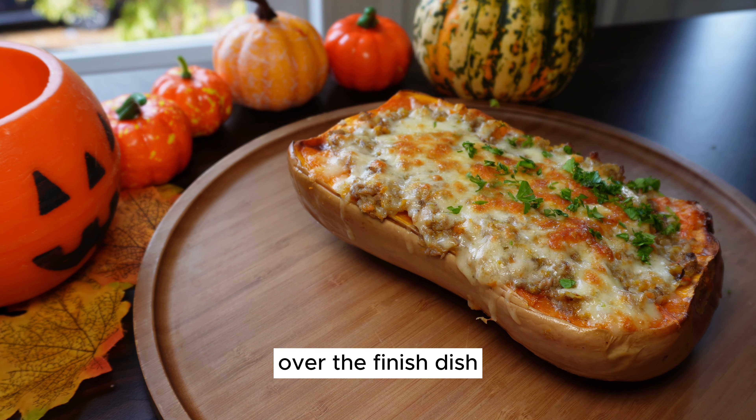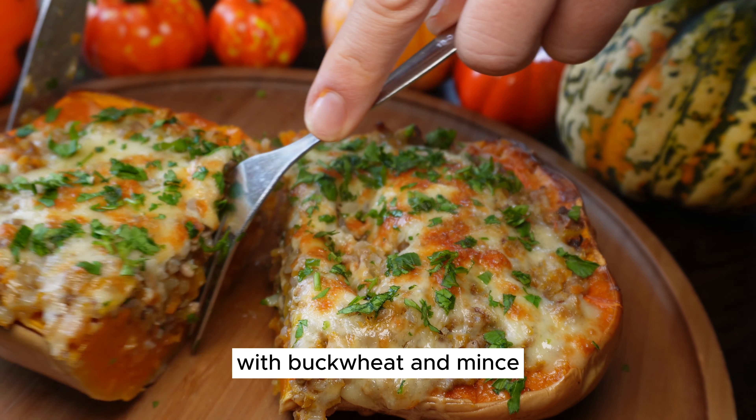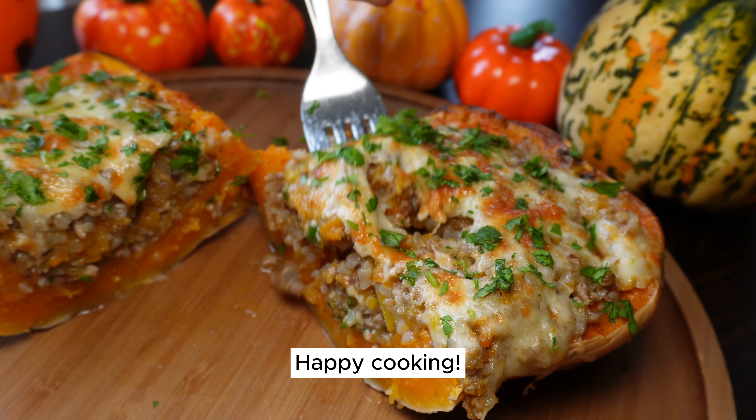Now that the final touch has been added, it's time to sit back, relax, and enjoy your masterpiece. Thank you all for joining us today. Enjoy the full recipe for our wholesome stuffed butternut squash with buckwheat and mince in the description below. Don't forget to like, subscribe, and stay tuned for more healthy recipes. Happy cooking!